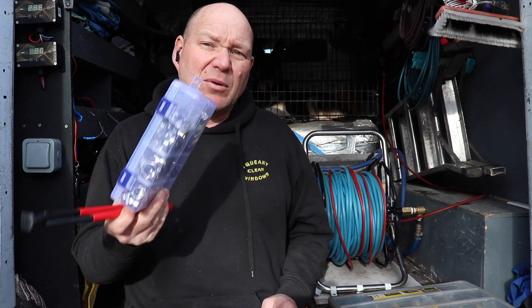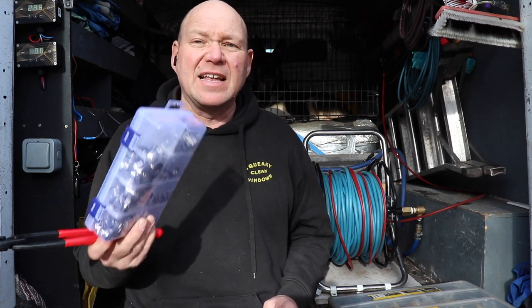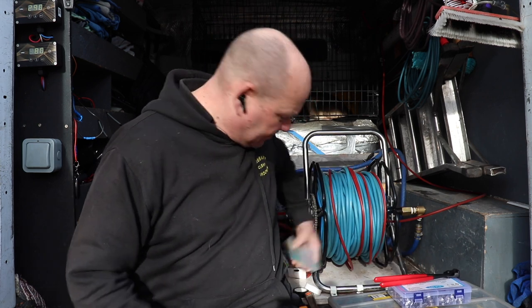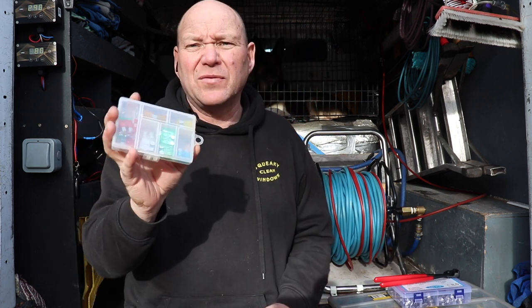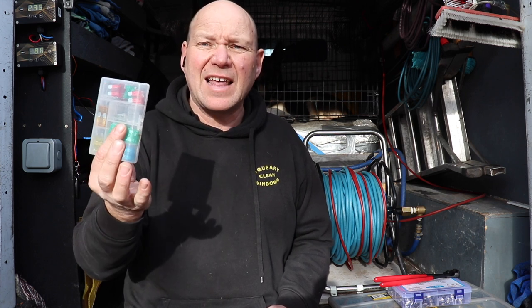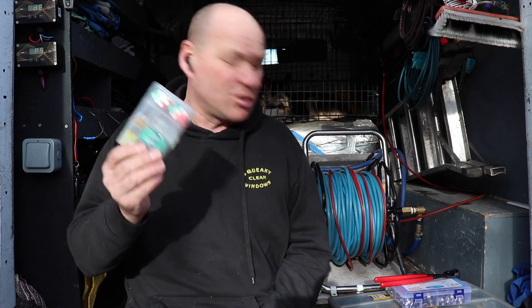O-clips are probably the most important thing and the thing you need most often. I also carry a box of fuses — just spade fuses, a variety of different sizes. So whether it's my pump that goes, whether it's my controller, or even the lights I've got in the back of the van, I've got spare fuses to replace them with.